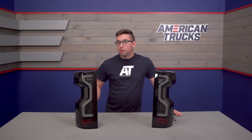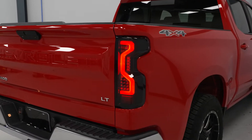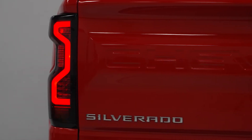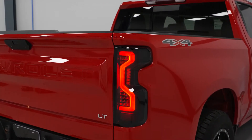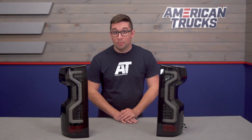While standard halogen lights have their place, there is always room for improvement, but it's also easy to go overboard when it comes to aftermarket taillights. These Pro Series taillights keep things a little bit more subdued than some other options, but they still pack plenty of visual punch and are a noticeable improvement over your stock units in terms of lighting output.